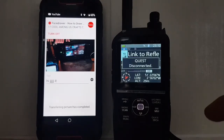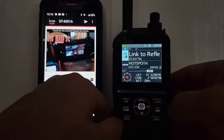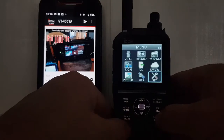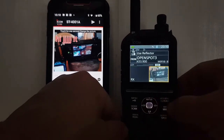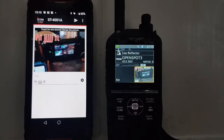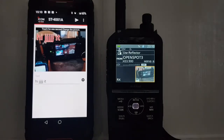We're going to move on to the next stage. First we'll go Menu and do Picture, and it's actually already automatically populated a picture that we can send. The next thing is to grab our IC-705.